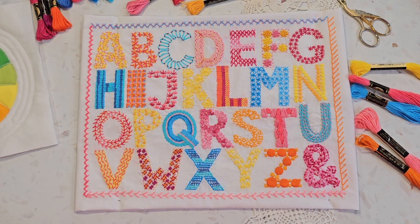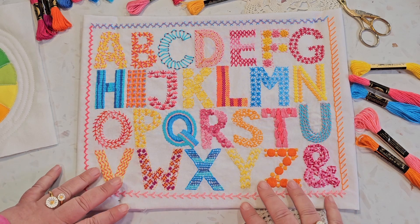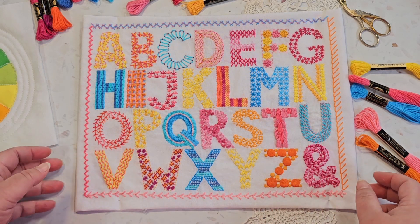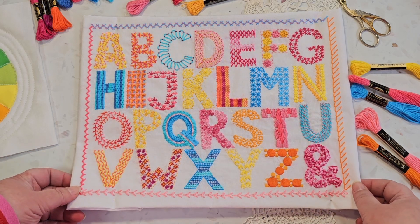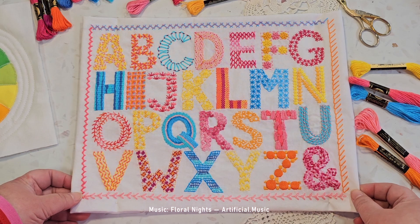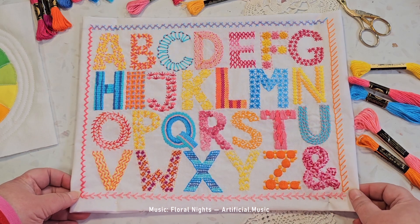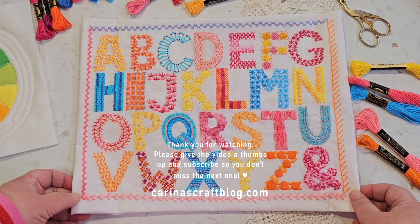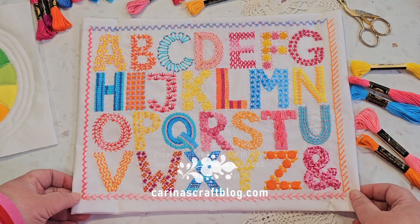The tutorial you have just watched is part of a series of 31 stitch tutorials that I have made to go along with the pattern for this embroidery stitch sampler. I hope you enjoyed the tutorial. If you want to check out the pattern you can find the link in the description, and whatever you're making - happy stitching!